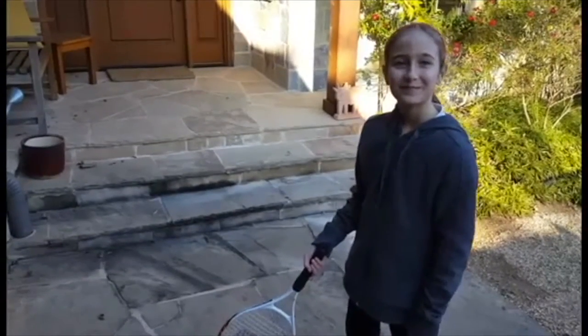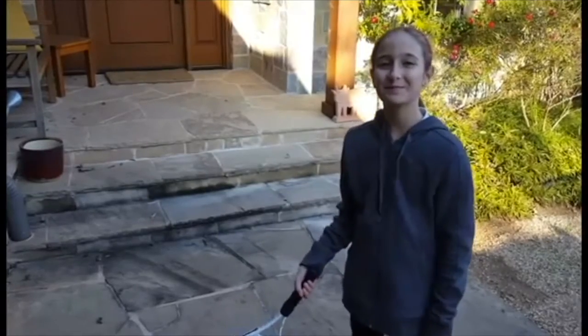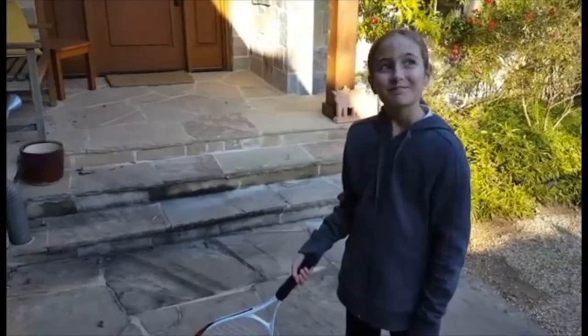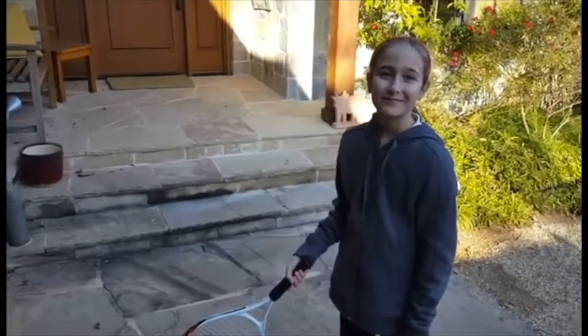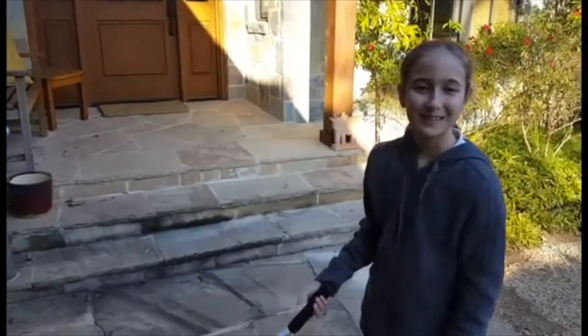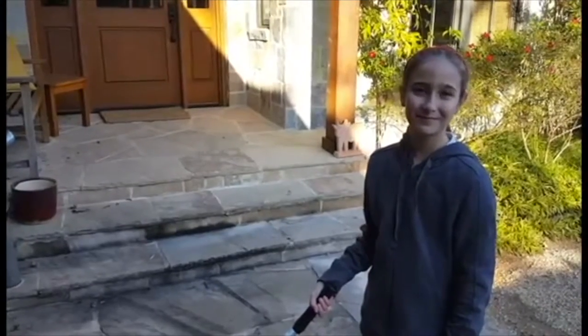She's in fifth grade and you are how old? Ten years old. Have you played much tennis in your life? A little bit — I think a very little bit, right? This is one of her first two or three times out at all and she's just here in our driveway.